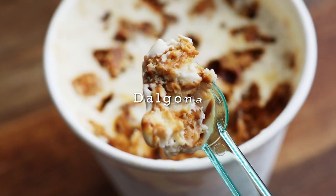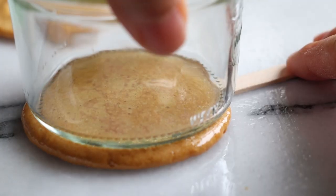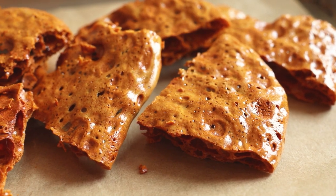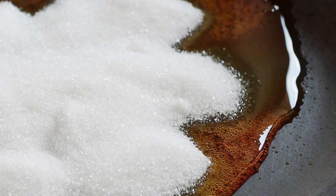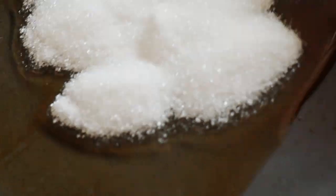Let's move on to the dalgona. A little while ago, I made a vlog featuring dalgona as it was sold as street food in Korea, so be sure to check it out via the link in the description. To make a big batch for the ice cream, pour a quarter cup or 50 grams of sugar into a heap in a small pan and melt the sugar over medium-low heat, occasionally giving the pan a swirl to keep from burning.